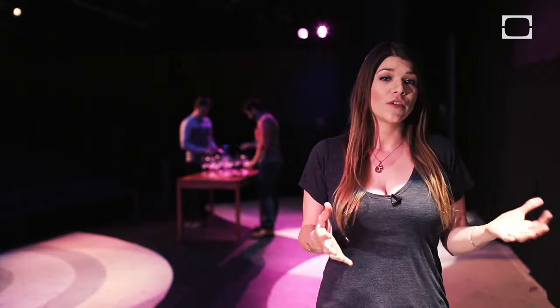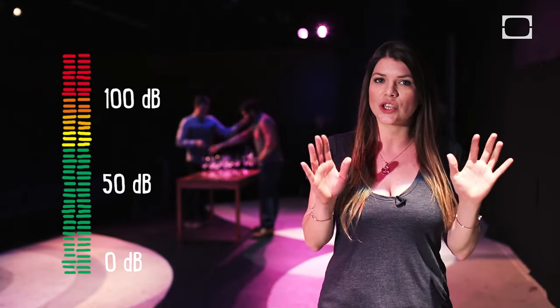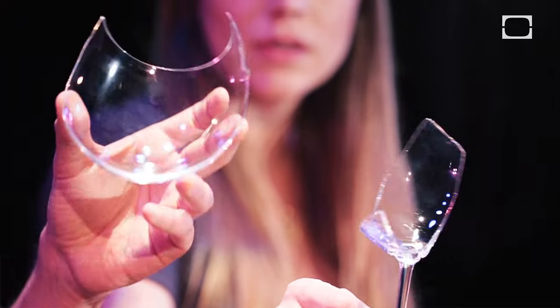The volume that I'm speaking at now is around 50 decibels. But in order for the glass to shatter, we're going to need at least 100 decibels, which is difficult, but not totally impossible.